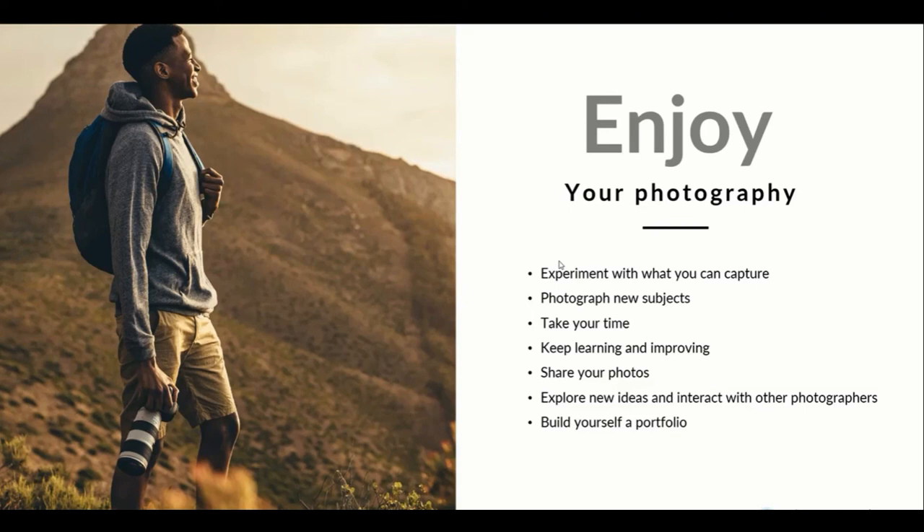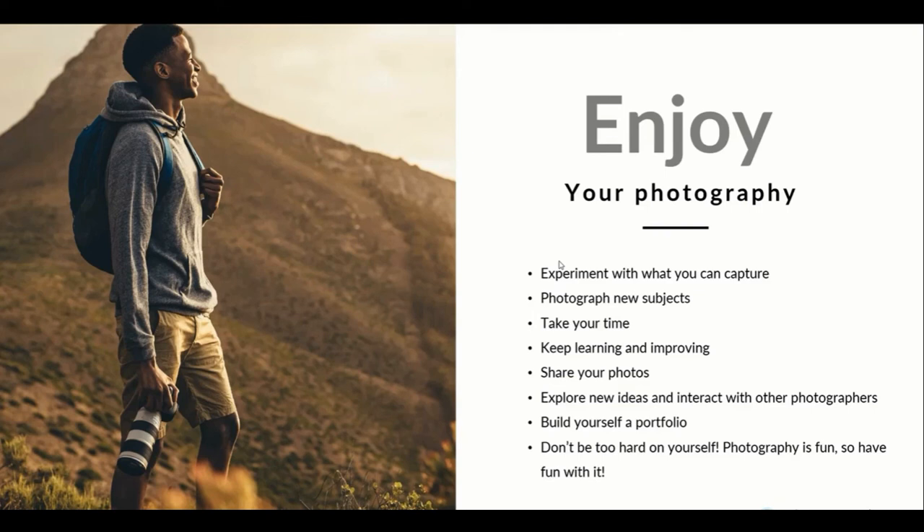Eventually build yourself a portfolio. Throughout this entire course — these 32 lessons — you are going to have an extensive portfolio by the end of it all. Don't be too hard on yourself. Photography is fun, so have fun with it. When you enjoy your photography and you're confident in your photography, that's when you're going to take the best photographs.